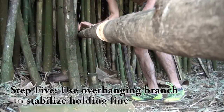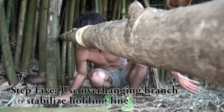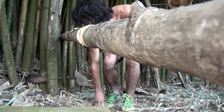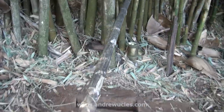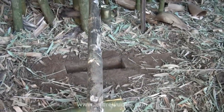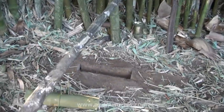Lastly, step five: the holding support beam needs to be directly above the trench, which will allow the bait-holding line to be fixed to it. You can add another supporting line as I have here — this will help with multiple attempts and failures. Trust me, you're literally going to fail more times than you will succeed in the first couple of goes.